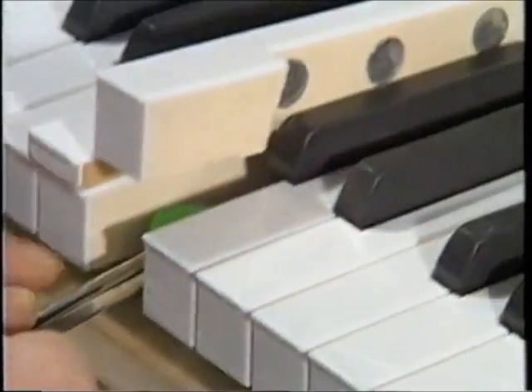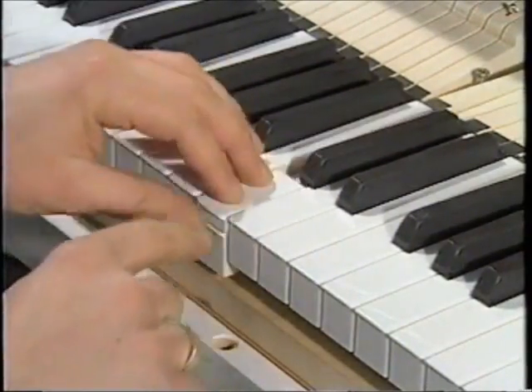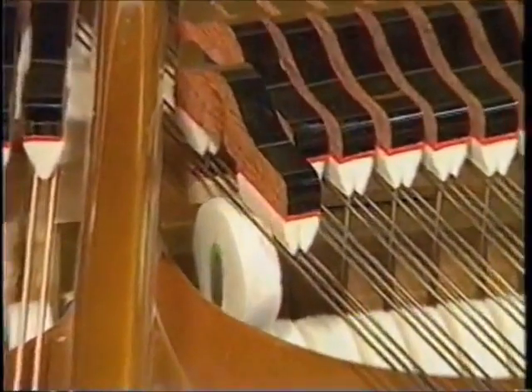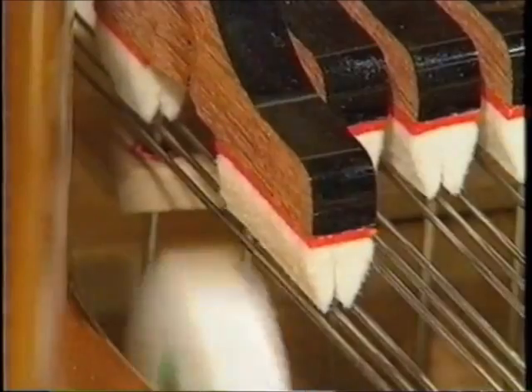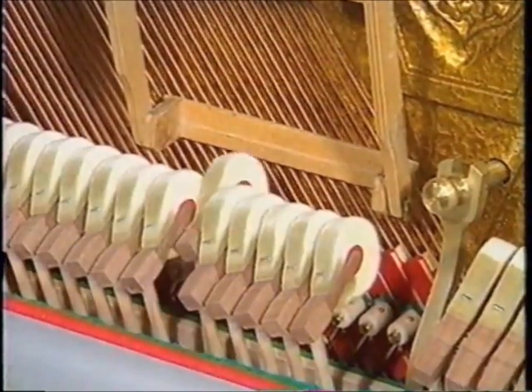Once the hammer has covered half the distance to the string, the damper must release the string in order for it to resound freely. This process is enacted here on a grand piano, and here on an upright.